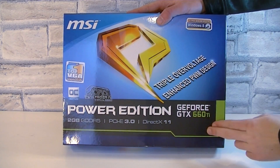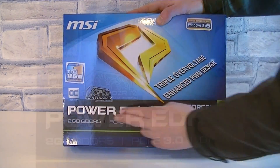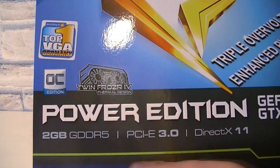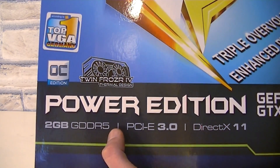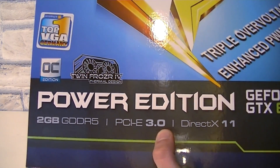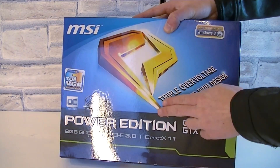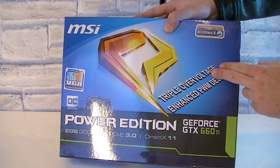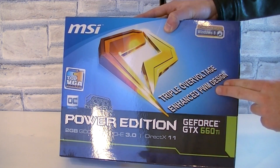Here's the box. This is the MSI GeForce GTX 660 Ti Power Edition card with the TwinFrozr 4 thermal design. This card has 2GB of GD05 memory, uses the PCIe 3.0 interface, and obviously supports DirectX 11. What's special with this card is the triple overvoltage and the enhanced PWM design for the best possible overclocking but also overall stability.